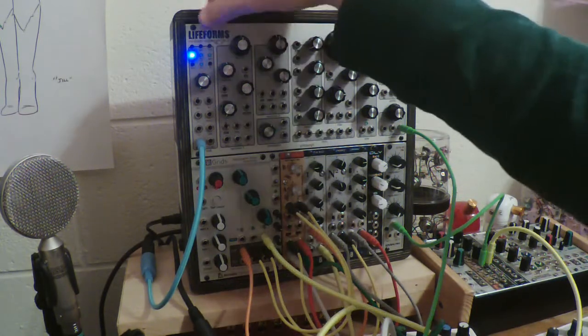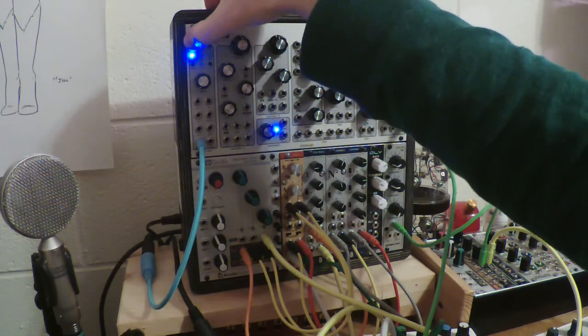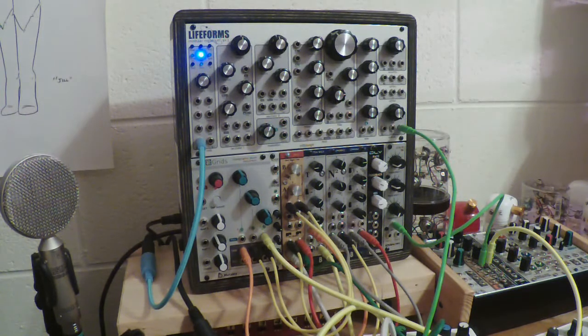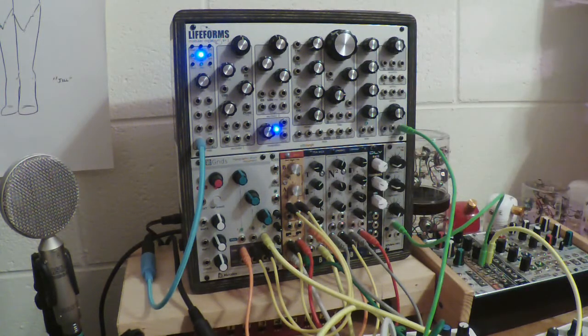Anyway, what we've been in is just regular play mode—I press a key, it plays a note. But there is an arpeggiator mode. If I press the right button this should put us in arpeggiation mode, and now I can hold down a chord and it'll cycle through those notes following the tempo of the clock that I have set.